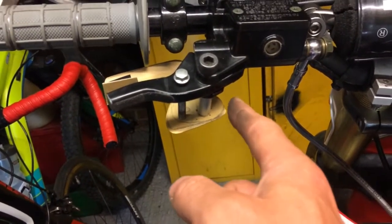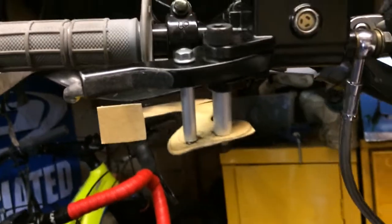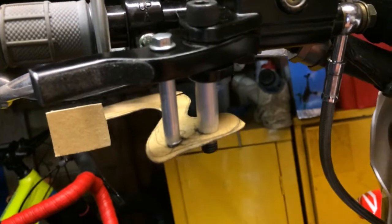Then we'll make it out of metal. Both spacers are made up and they're both sitting level now. I just need to clean up the edges slightly with the file, and that bit's done.